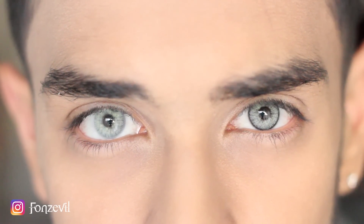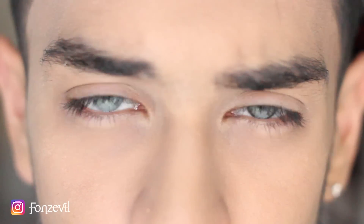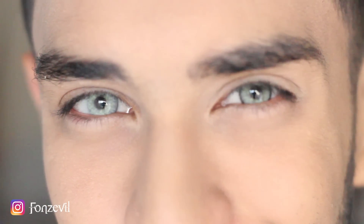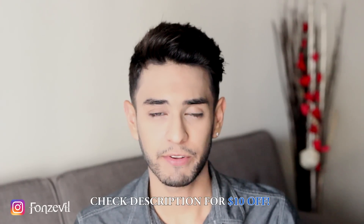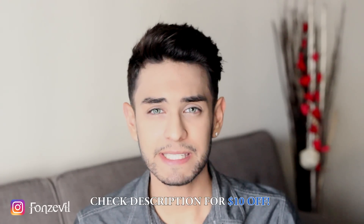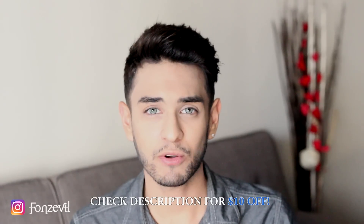If you guys want to compare this to the Hydrocore Quartzo, here it is. As you can tell, the Hydrocore Quartzo is much, much brighter, and they are probably not suitable for wearing outside in daily sunlight since the bright color will blend in with the white of your eye. So I would probably stay away from the Hydrocore Quartzos if you are planning to wear them outside.